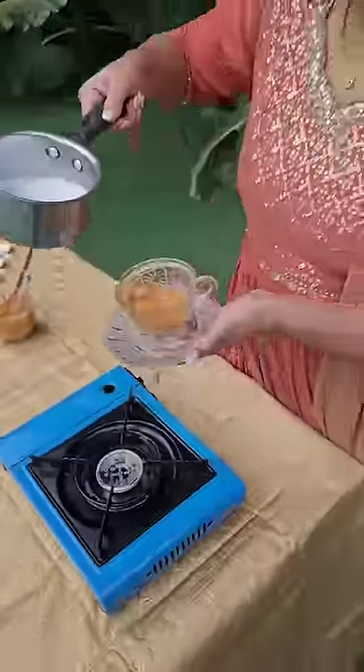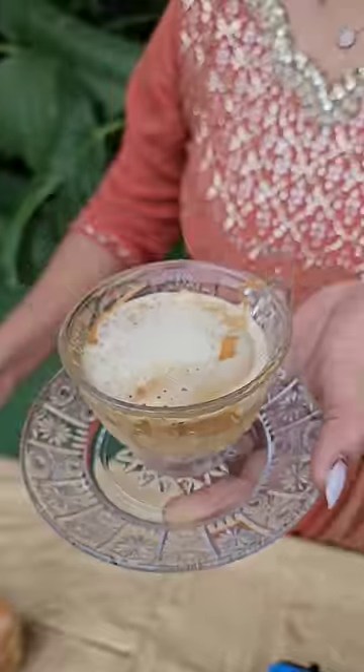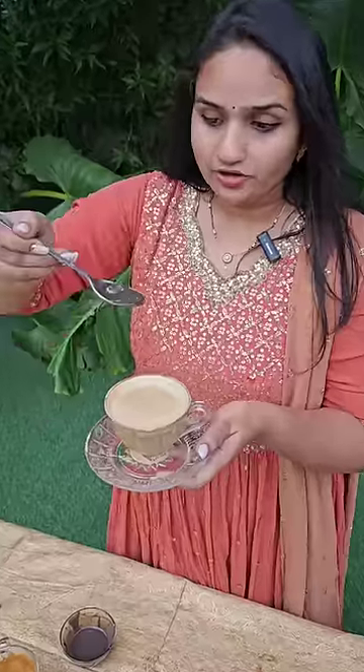Now we add a cup of froth. We will also add a little chocolate on top.